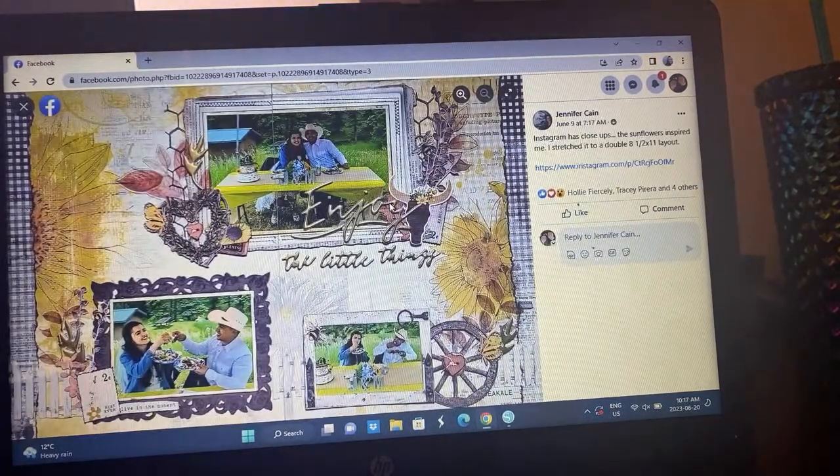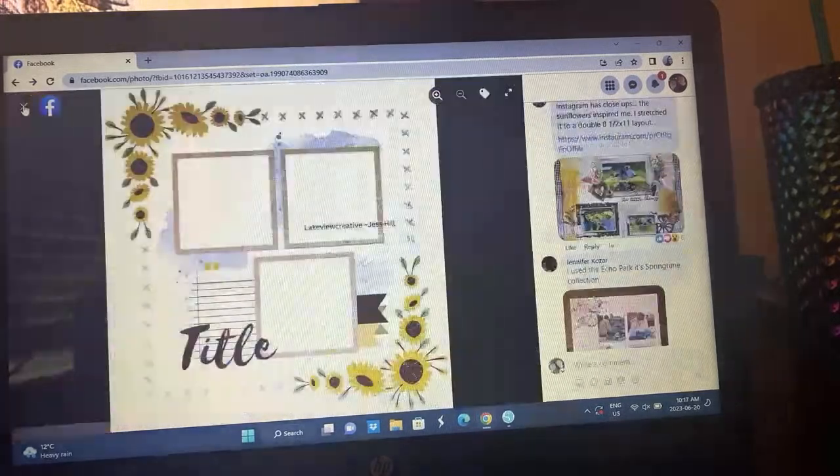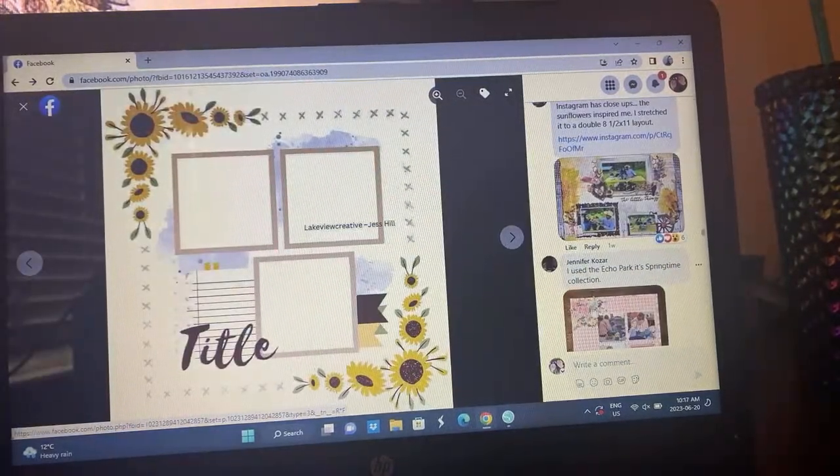Jennifer Kane did a two-page 8.5 by 11 — this is really cute. Oh my goodness, the sunflowers inspired her. She's got the idea of where the photos are, but she saw the sunflowers and just kind of ran with it and made her own. It's just so pretty. I love that the sunflowers were the element that inspired her more than the sketch design itself.